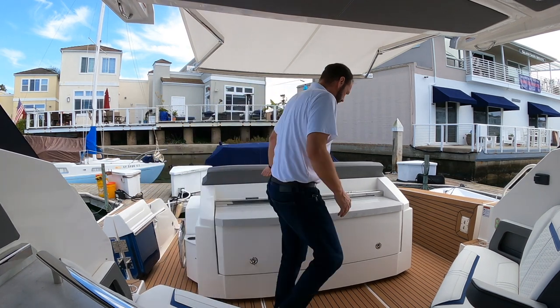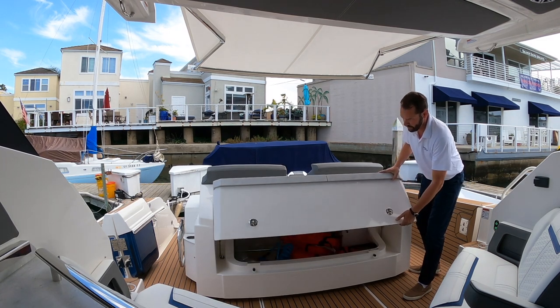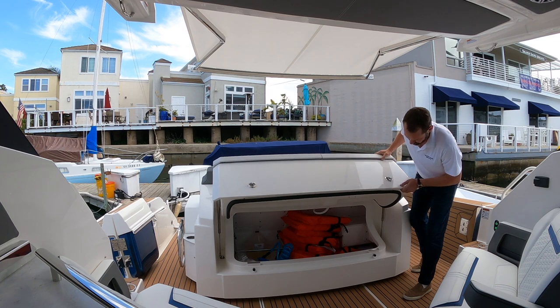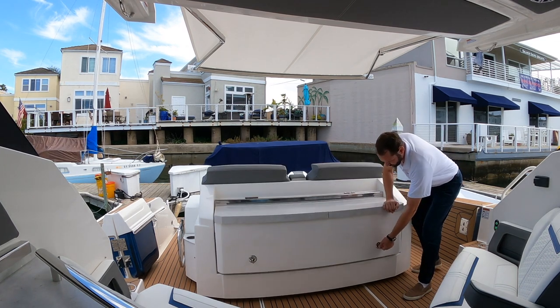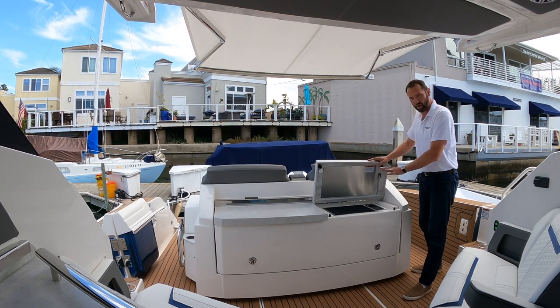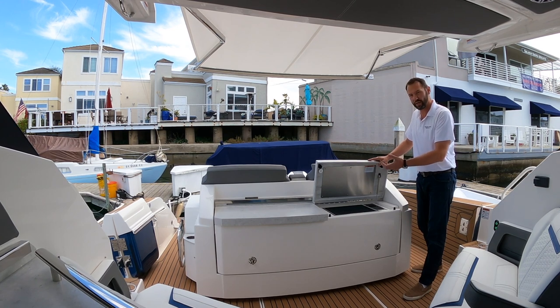You can also access that storage by turning these latches. These are all lockable. And as you can see, we have a nice storage area below. Here we have our Kenyon Electric BBQ. These are great grills — non-stick griddle with a removable, disposable drip tray. You can buy the drip trays by the tin pack, throw one away, put one in, you're done. Very nice setup.